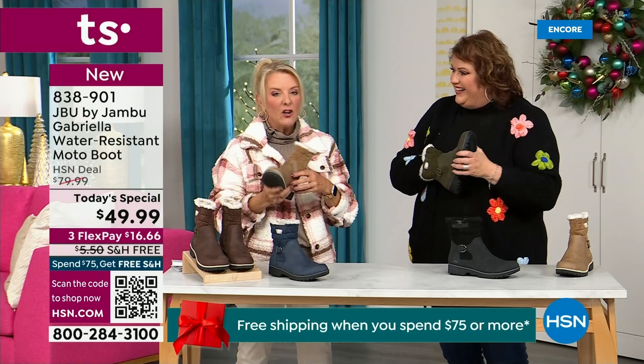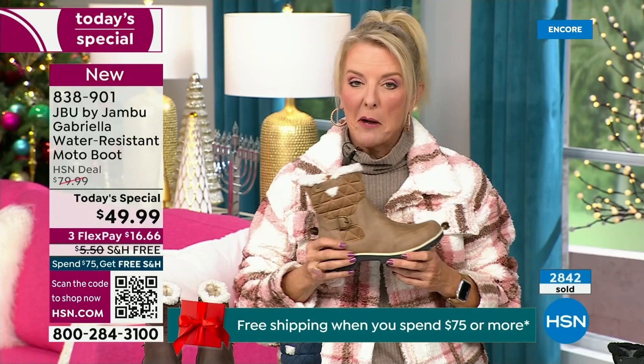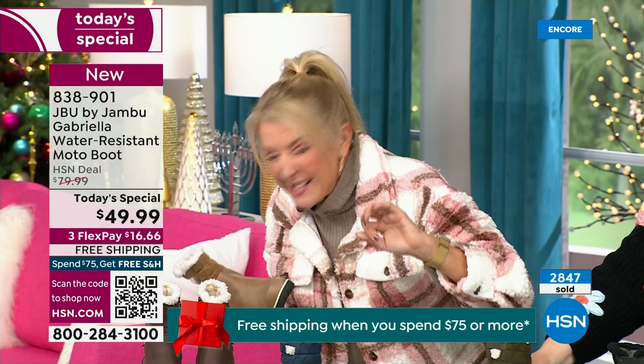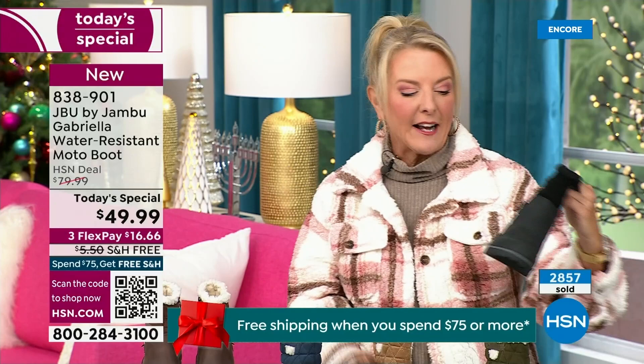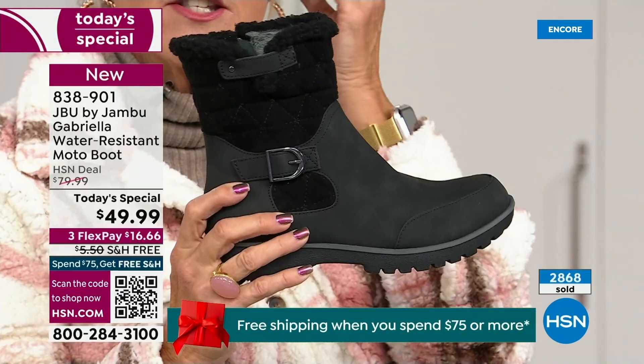Let me give you a quick update on how popular this is. We're 10 minutes in and we have sold almost 3,000 of these — that's how popular they are. Of the almost 3,000, 1,300 of you have picked up the black so far. Everybody can wear it, it makes a great gift idea, and it matches everything. But I really hope you'll try an additional color tonight.